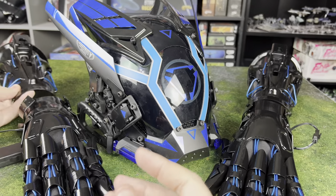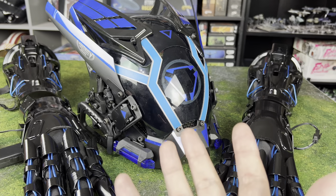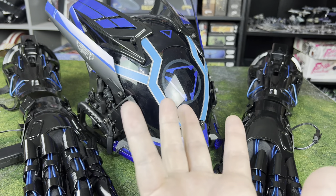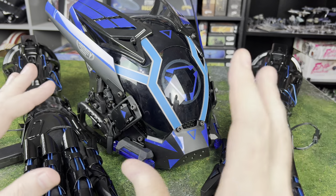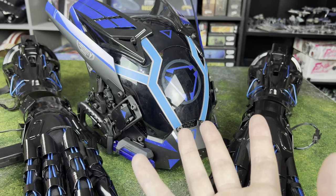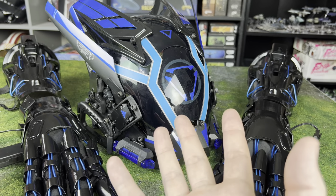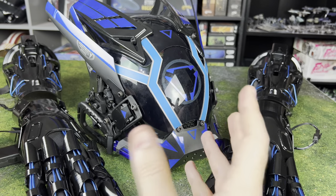So if you are trying to do, like, a cyber ninja, cyberpunk-themed, or maybe even a Sith Inquisitor — and in this case it's blue, so maybe Jedi, or some kind of hybrid — you can do this for anything. It fits all kinds of really cool cosplay ideas. There are a lot of cool themes and stuff that work with all this.